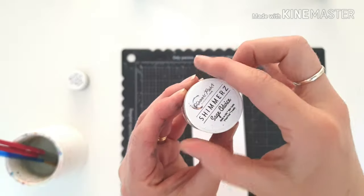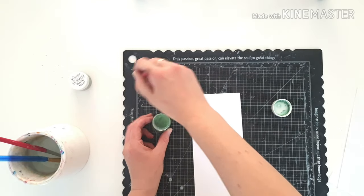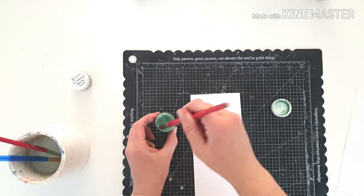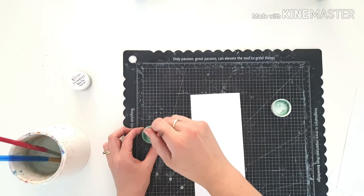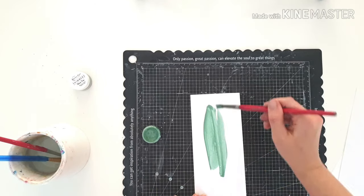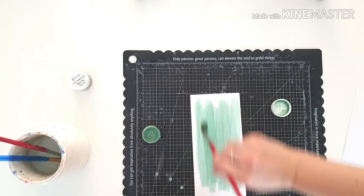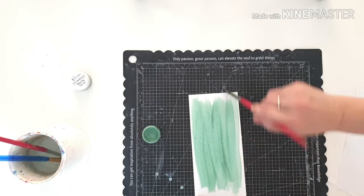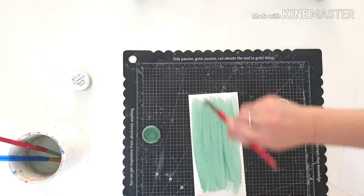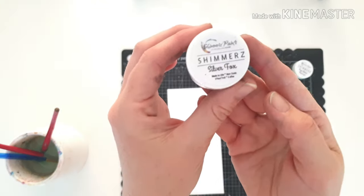And then we have two more new products, and this is the Shimmers Sage Advice. I'm showing you this one because you can see the water at the top and the shimmery sediment has actually settled at the bottom, so it's always really important with your Shimmers pots to give them a super good stir so that you get a good mix of both shimmer and colour pigment. You don't want to be missing out on all the good stuff. Look at that colour — isn't that divine? Sage Advice indeed.